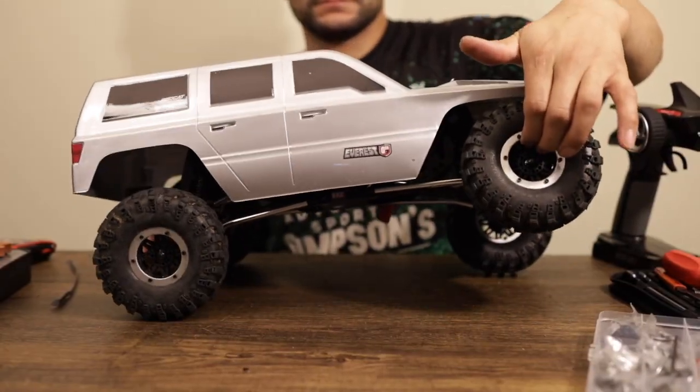Hey guys, welcome back to the channel. I'm your Arkansas RC Newbie and on today's episode I'm going to be showing you guys the changes that I've made thus far on my Generation 7 Red Cat.